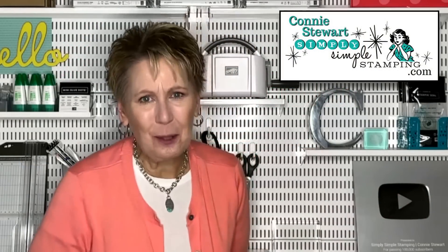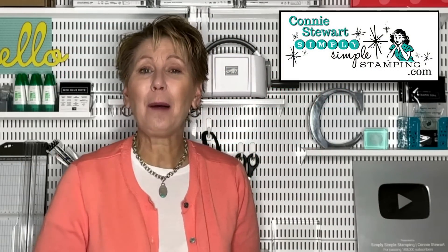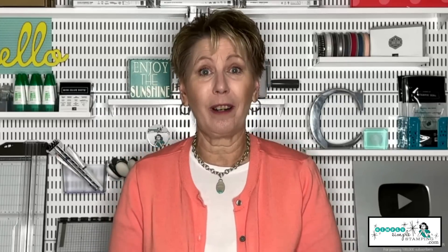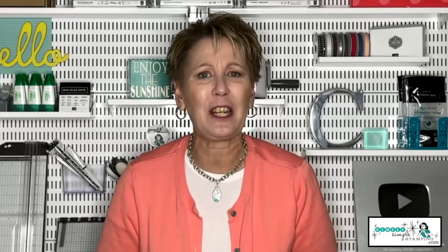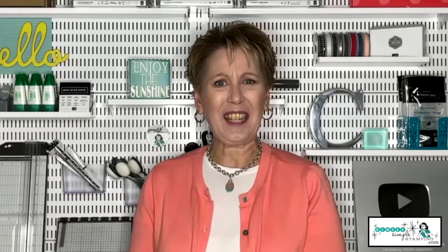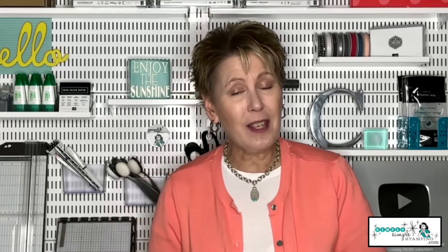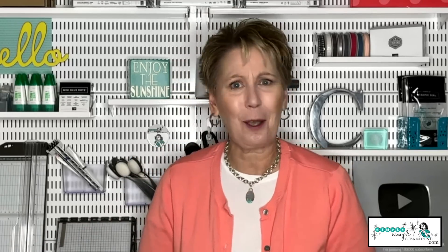Hello everybody, it's Connie Stewart with simplysimplestamping.com. Thank you so much for joining me. It's time for a new Tuesday tip. For the month of August 2022, let's have some fun. Let's create some really great cards featuring torn cardstock — and this isn't your normal torn cardstock. We're going to do some creative things. Today we're kicking things off with a creative torn window card. I've got a super easy technique, so let's get started.